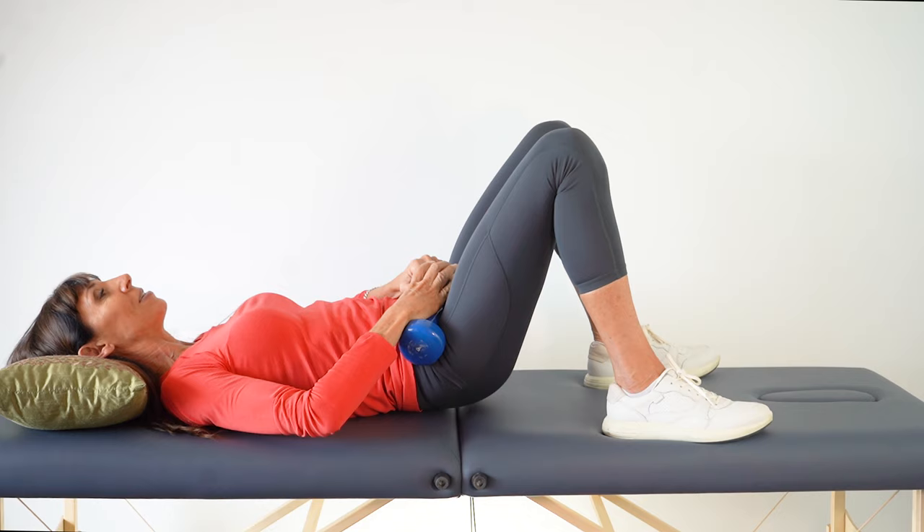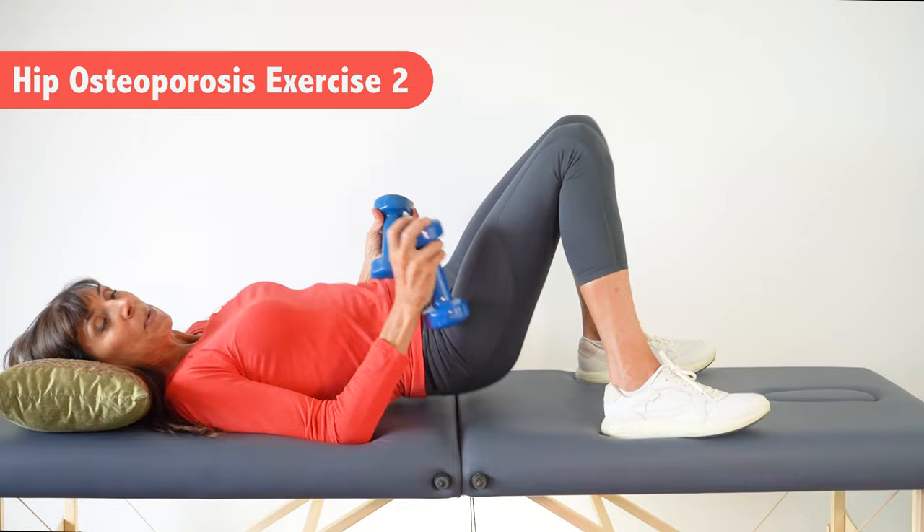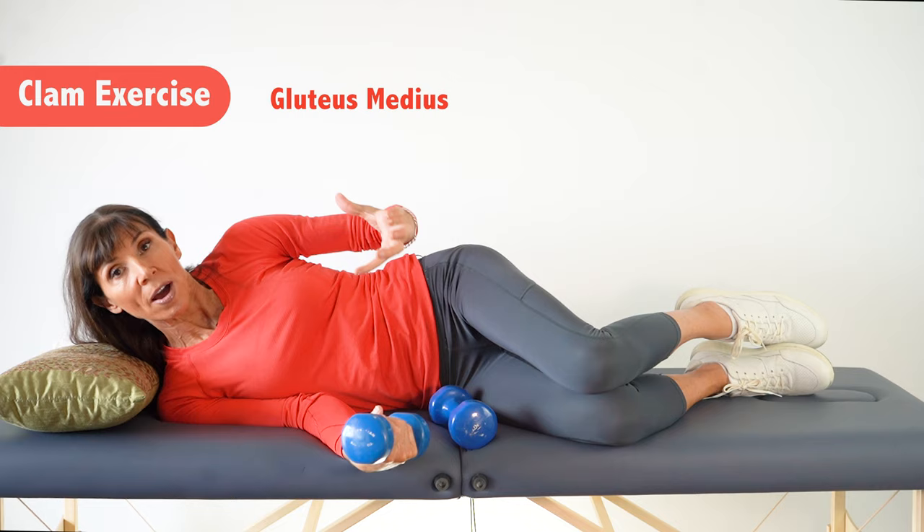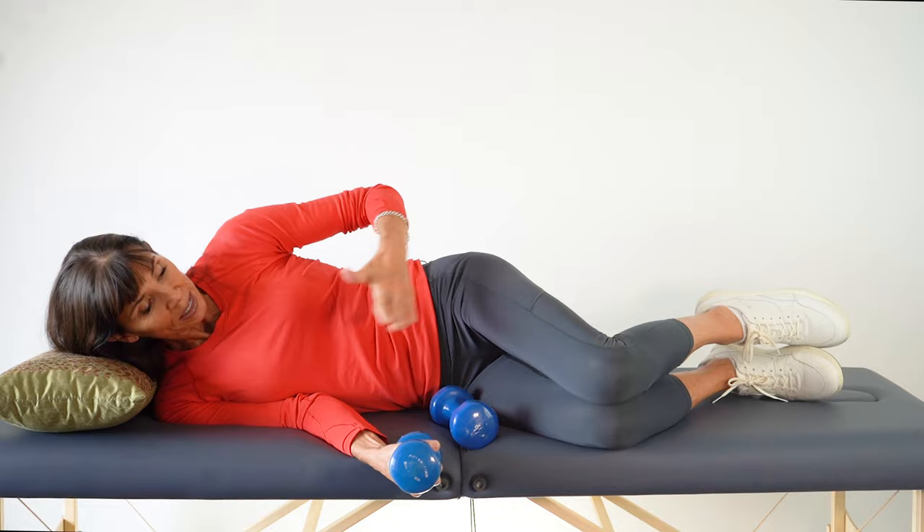That's our first exercise. The second exercise is the clam. The clam is a great exercise for hip bone strengthening — it involves a rotational movement of the hip, which is a movement the body isn't normally accustomed to, which is why it's so effective for hip bone strengthening.